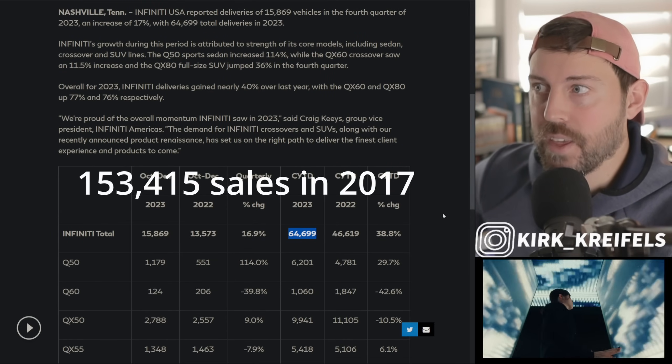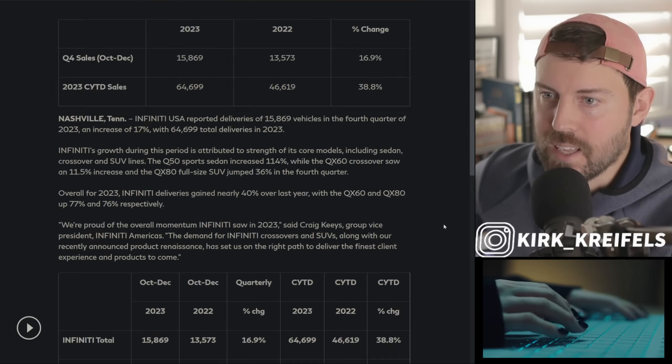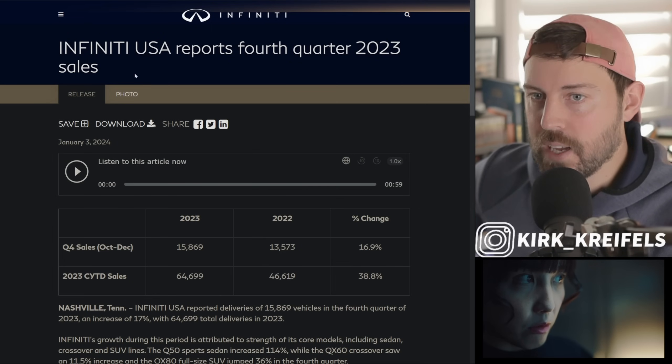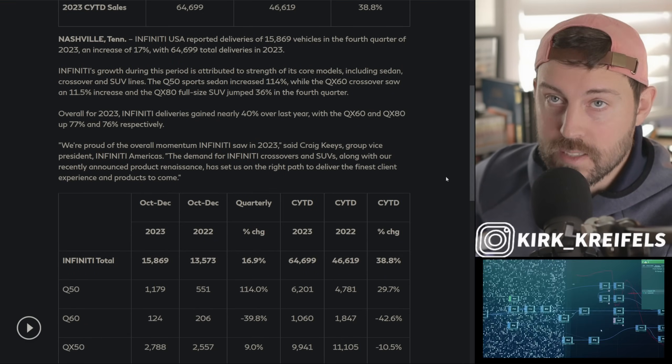Who knows if they'll ever be able to reclaim that sort of market share — I highly doubt it with how things have changed in the market. New luxury players, Mazda going upscale — things like that are not helping their cause. Will this QX80 help them? There's no doubt, because the current one is old but still fantastic — it's just kind of overpriced.